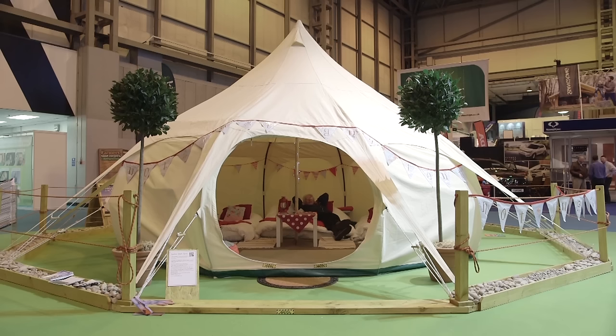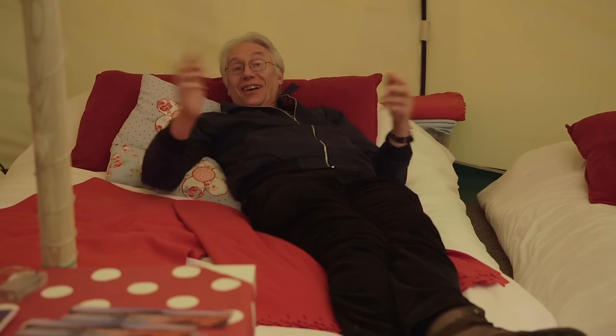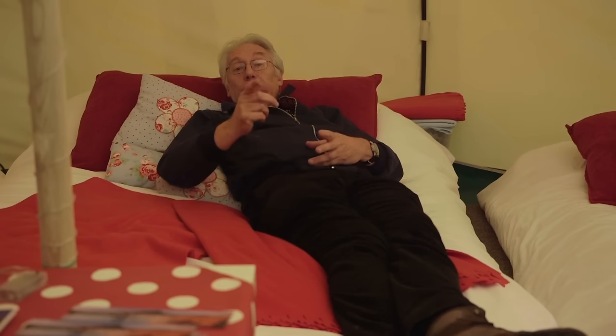This is the Caravan Camping and Motorhome show, but with all this camping lot I was feeling a little tense. But this is a massive bell tent — I think it's what's known as glamping. And you know something, I can see the attraction. If it's all right with you, I'm just going to have a little nap.